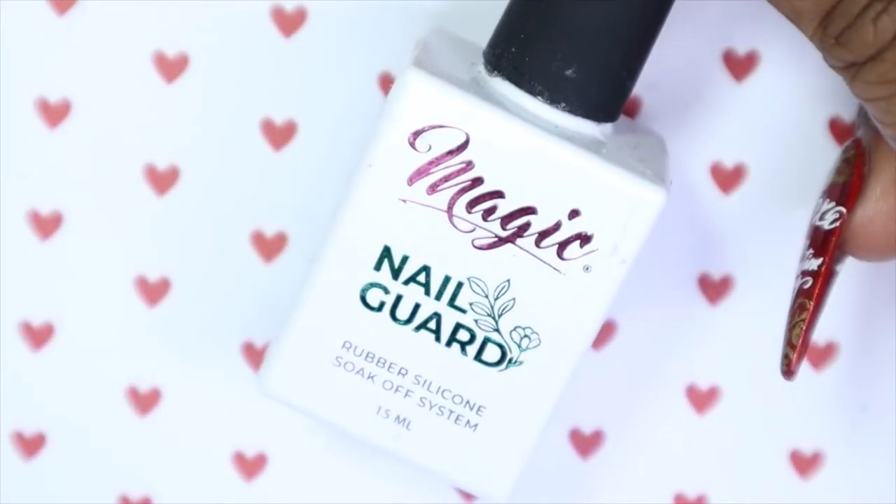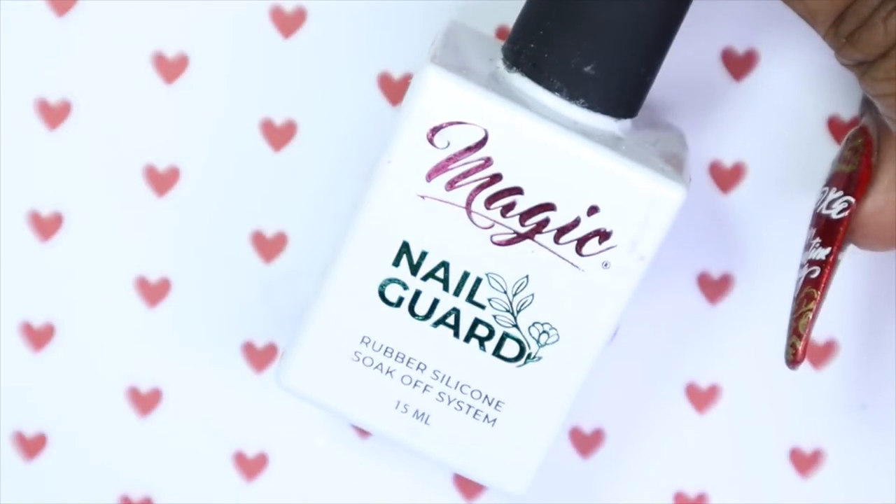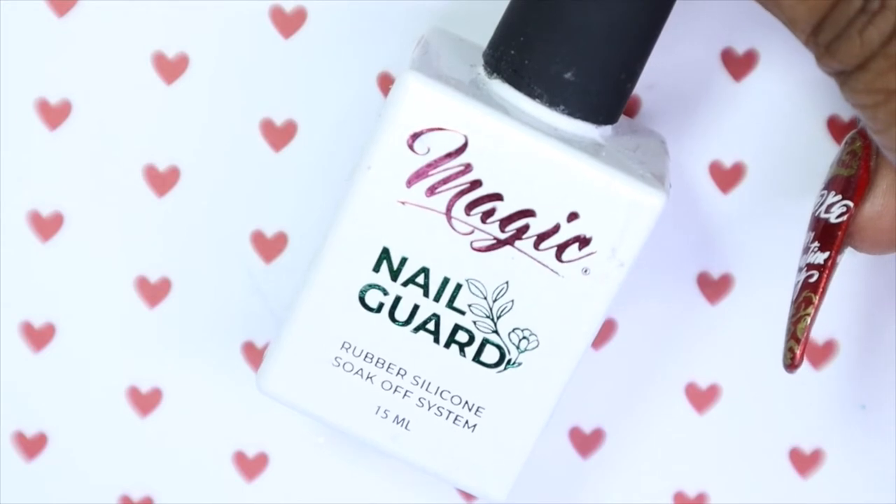So then I'm going to go in with my Magic Gel Nail Guard Tackless Hyper Shine, and I'm going to apply this to the pinky and the thumbnail because I'm just going to be leaving those two as is.